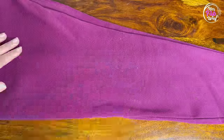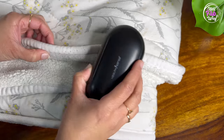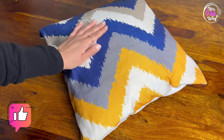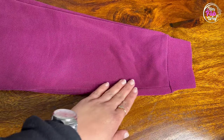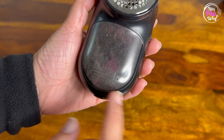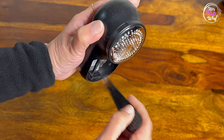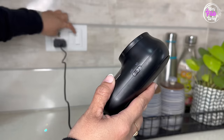The best part is that it is cordless — you can charge it and use it, and easily carry it while travelling. Just look at that — they all are looking brand new. All the lint collects in a detachable bin. It also comes with a brush for thorough cleaning, and a USB cable so you can charge it using any charger.